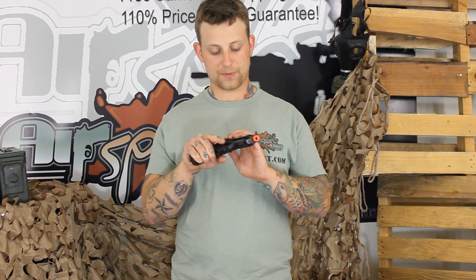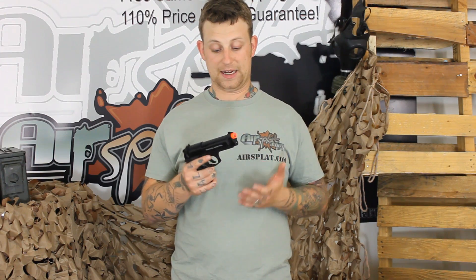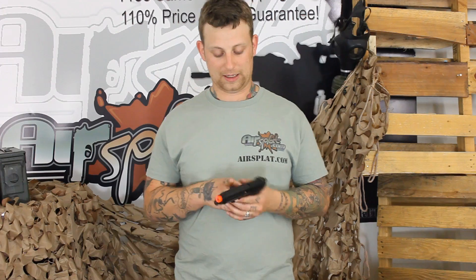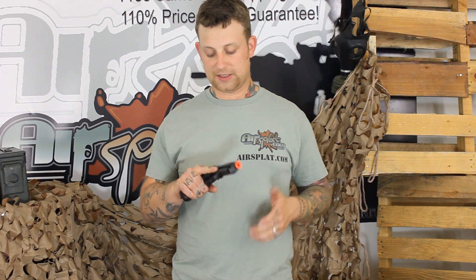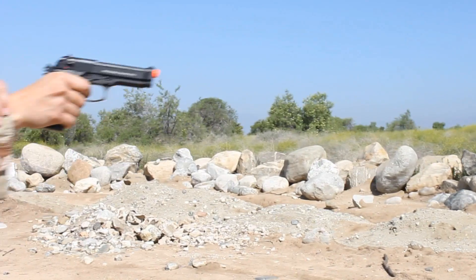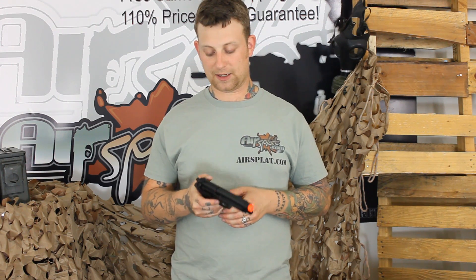Some other features worth mentioning: it has a full metal frame and slide, and it actually replicates an actual M9 very, very well. When I was on a machine gun crew, this is what I used to carry on my side, and even just picking one up — the weight, and obviously the recoil is not the same, but the way that it functions is very, very impressive.